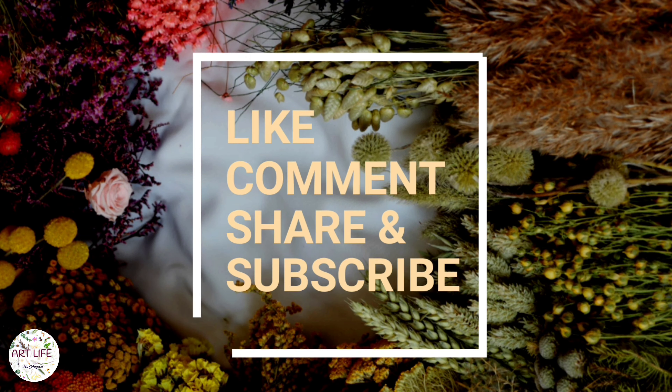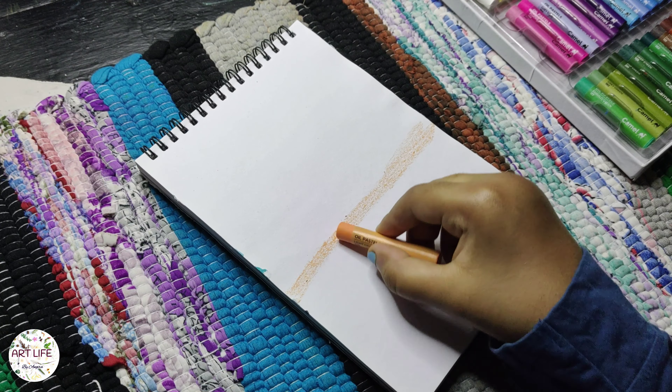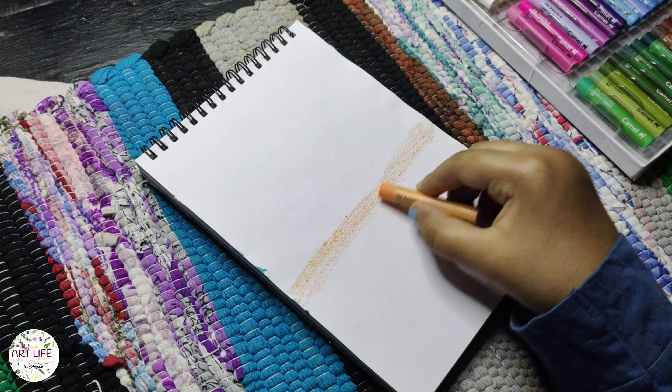Hello everyone! Welcome to ArtLife. Are you ready to embark on a journey of creativity and inspiration? We're here to celebrate the beauty of art in all its forms. Subscribe to ArtLife and join our community of art enthusiasts today. Get ready to unleash your creativity and be inspired.